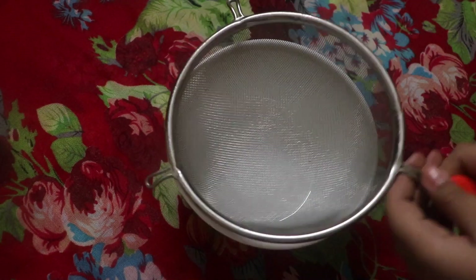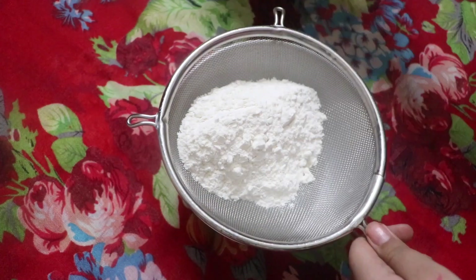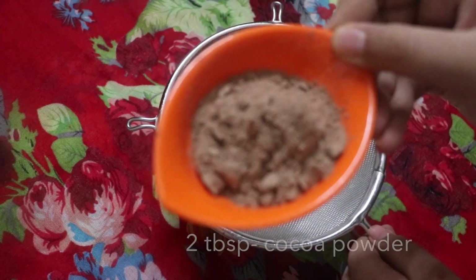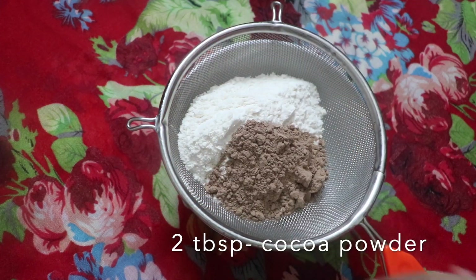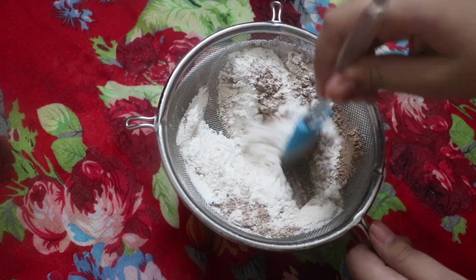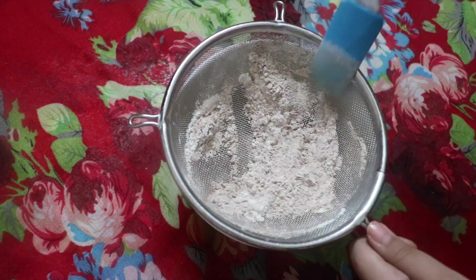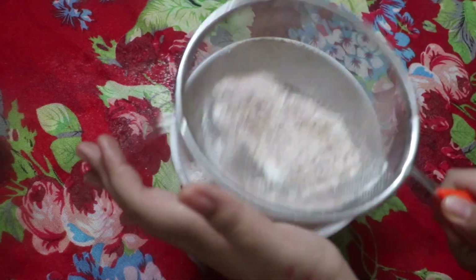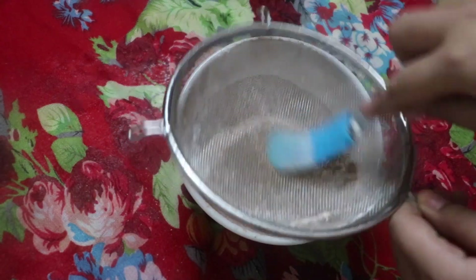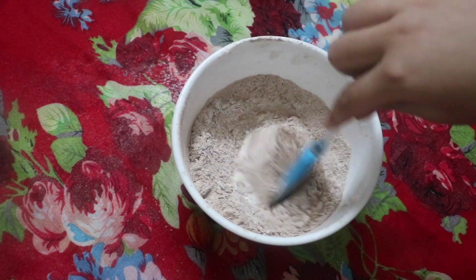We're going to begin by taking a bowl and putting a strainer on top, then adding in 3/4 cups of maida, 3/4 teaspoon of baking powder, 2 tablespoons of cocoa powder, and mixing it well. Sift it through the strainer so we have no lumps in our pancake batter. Any lumps you see on top, just break them up and they'll go right through.